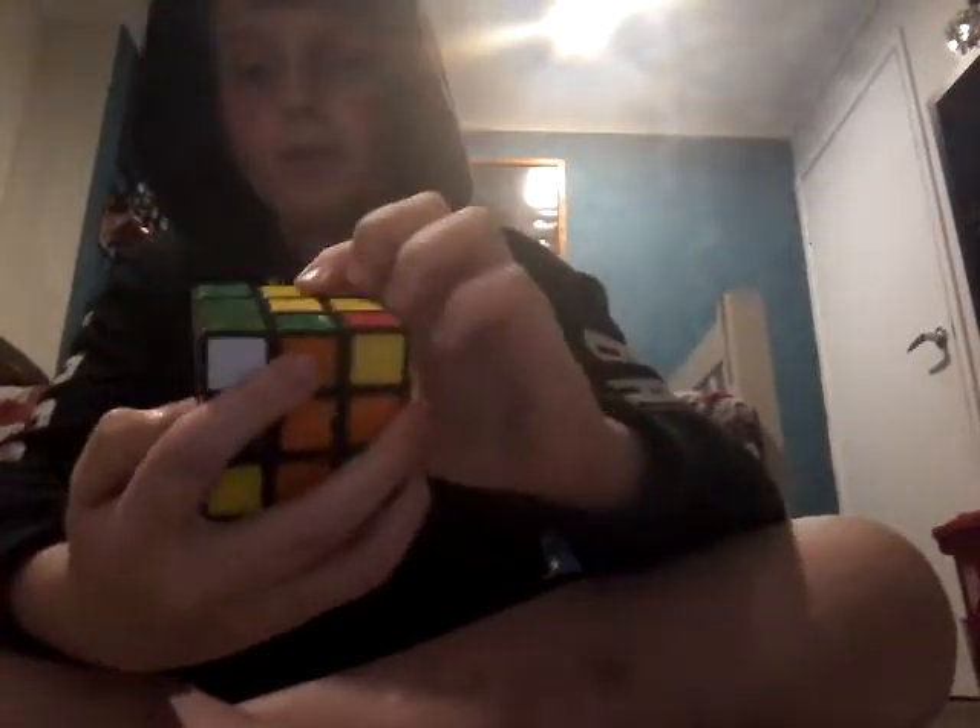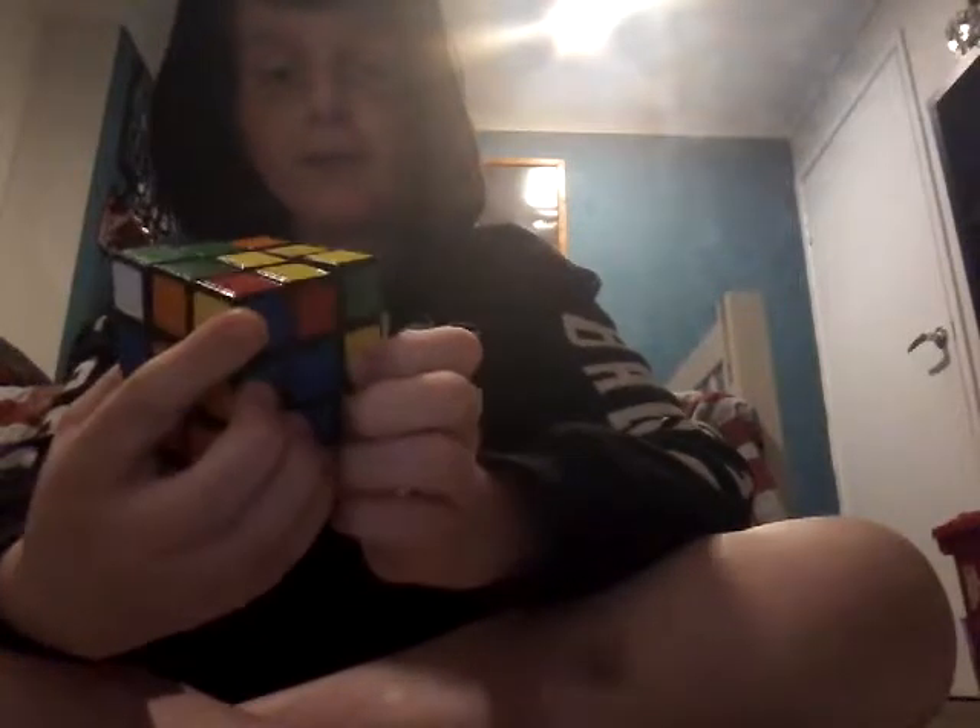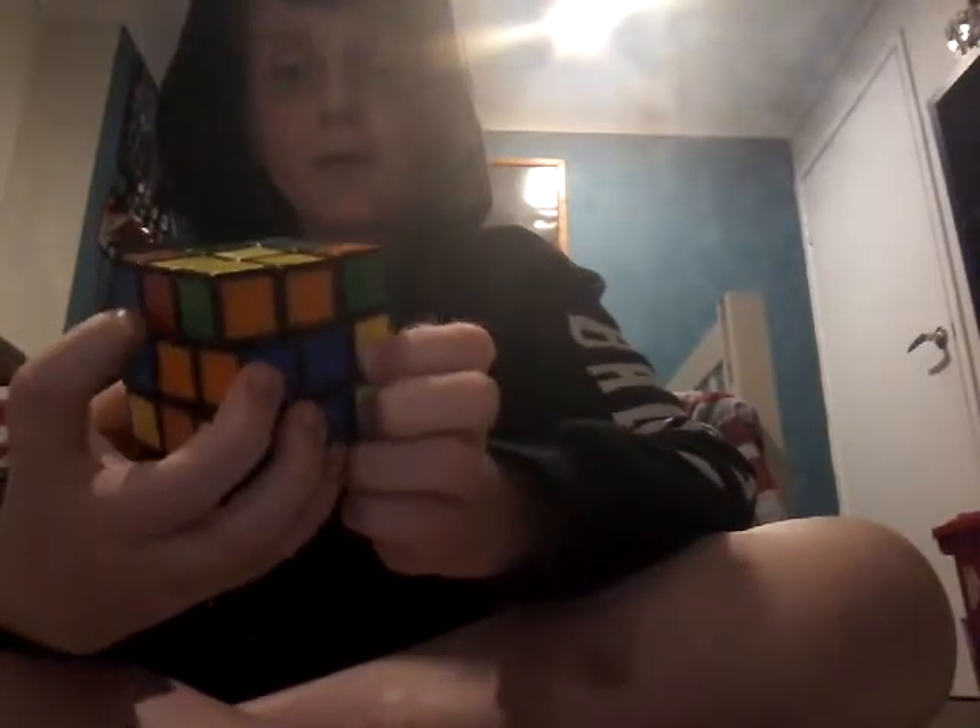Now you see this red, green, and white corner and this red, green, and white edge — you bring up the left, you spin the top, and then you bring down the left. And that made your final F2L pair.